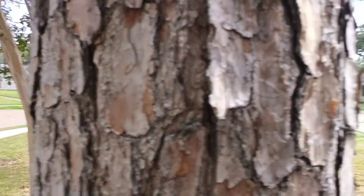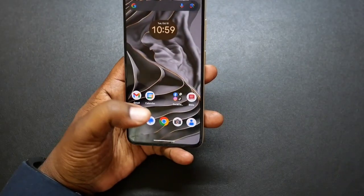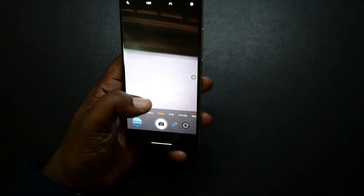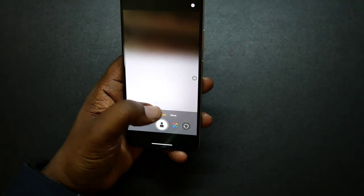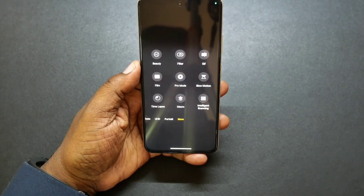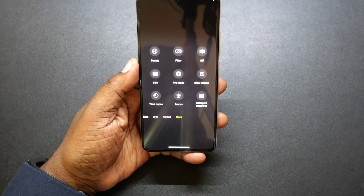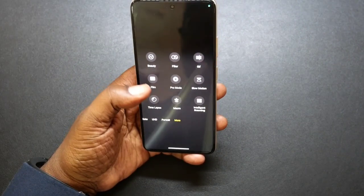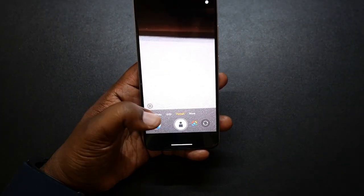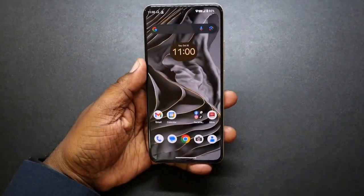So this is a short sample from the new mobile A25. Going into the camera app, you have a lot of features: night mode, UHD, portrait mode, and if you go into more you're going to have beauty mode, filter, GIF, film mode, pro mode, slow motion, time lapse, macro, and intelligent scanning. You got a lot of features within this camera app. Like I said, the cameras are not bad on this. I have enjoyed using them.